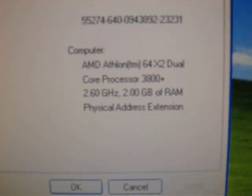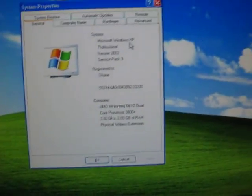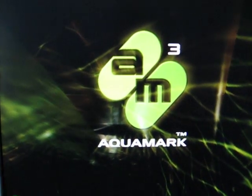I have it overclocked at 2.6GHz running stable on games like Majesty 2, Empire Total War, and Titan Quest slash Immortal Throne. We'll run a quick Aquamark benchmark here and you guys can see what the results are.